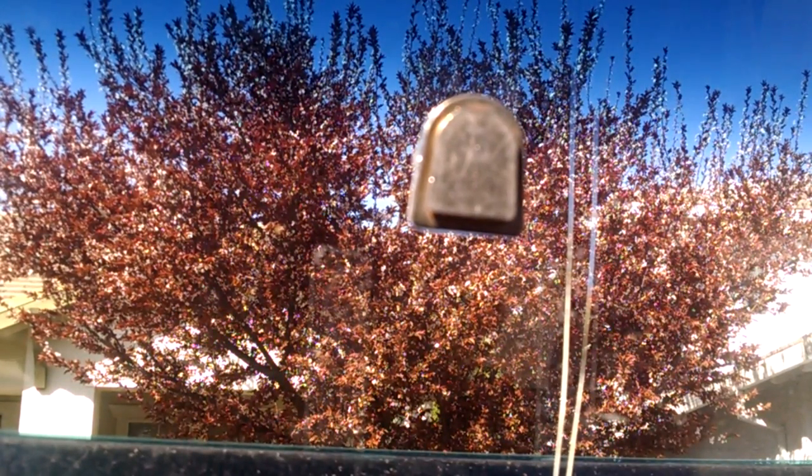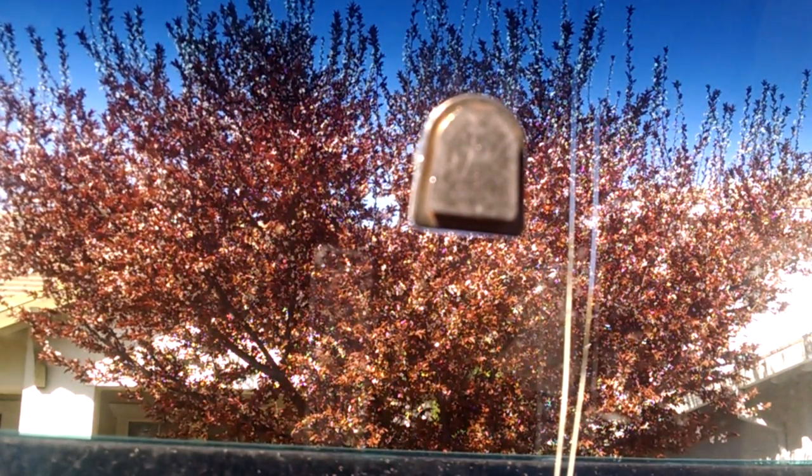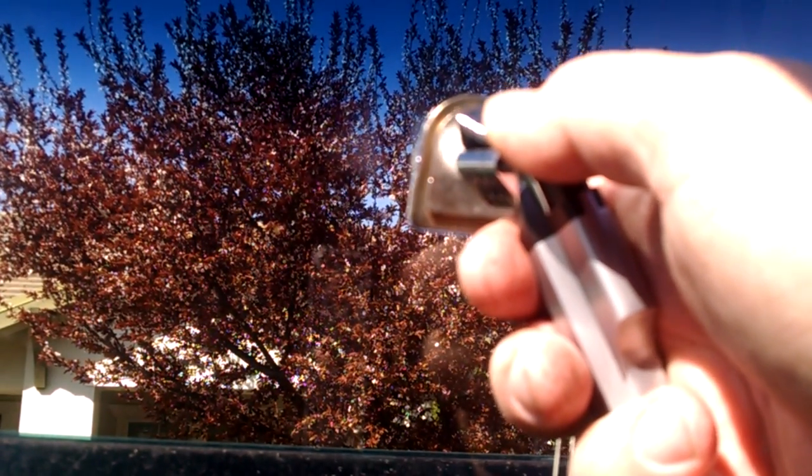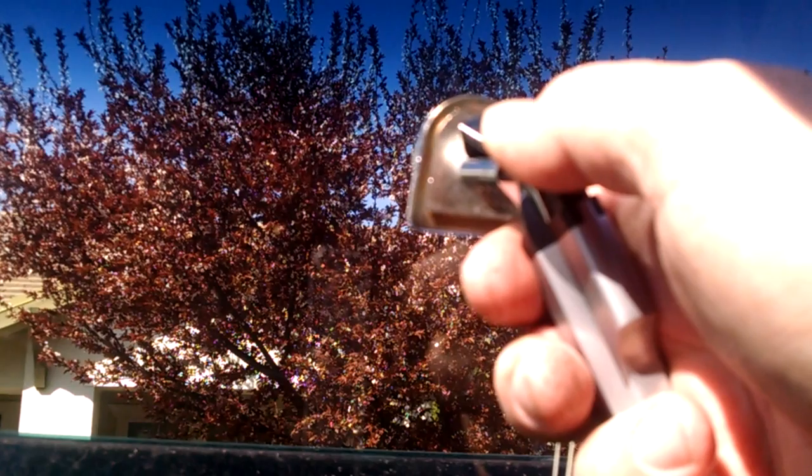I'm going to be removing this button off the windshield. It just takes a minute to use butane heat — instead of a Bic cigarette lighter, it heats up a little bit faster.